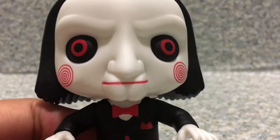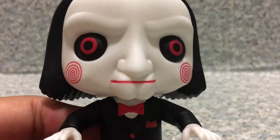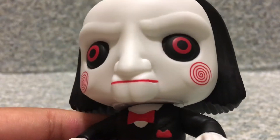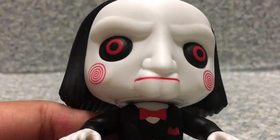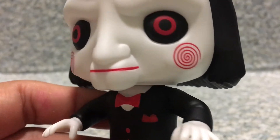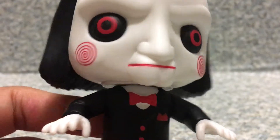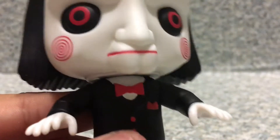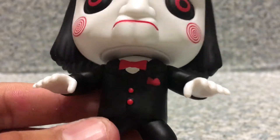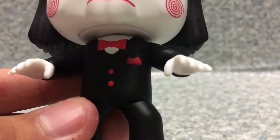Look at the pop itself — you can see they got the creepy looking eyes on him. Look at that, it's so creepy. Look at the red eyes, it's so creepy on these. You can see the red lips right here, and the twisters on his cheeks. You can see the white shirt underneath, then the red tie, the red buttons, and the red handkerchief.